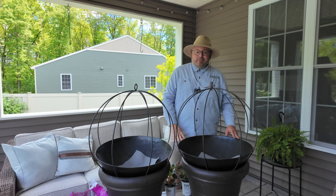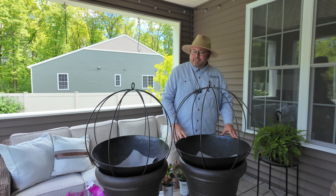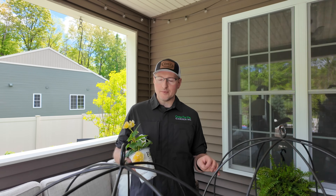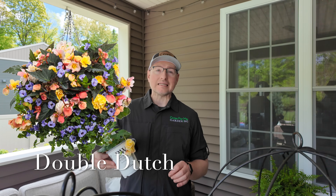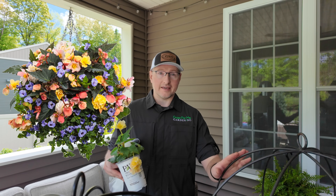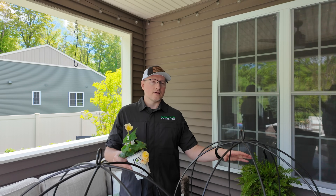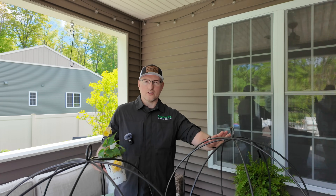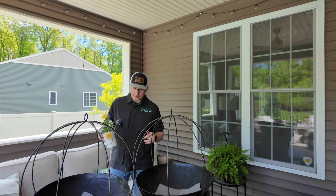A few months ago, Eric was scrolling through Instagram and he came across the Double Dutch recipe from Proven Winners. We immediately put it on our order - we knew we had to have this recipe in these hanging baskets. It's really pretty, it's kind of floofy. It doesn't have too much of a thriller - it's more spiller and filler without the thriller. But there's a nice architecture to the container, so it's going to be perfect.